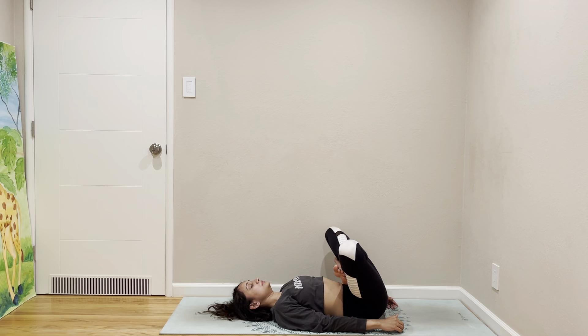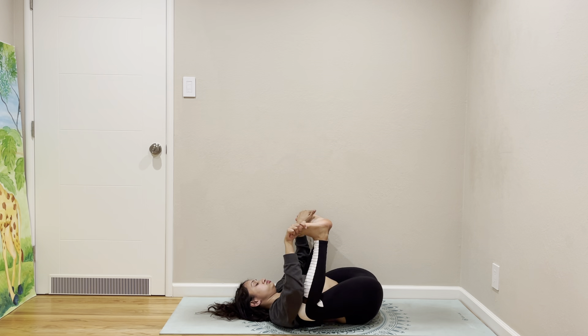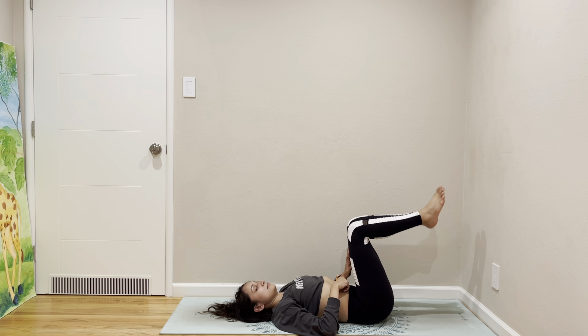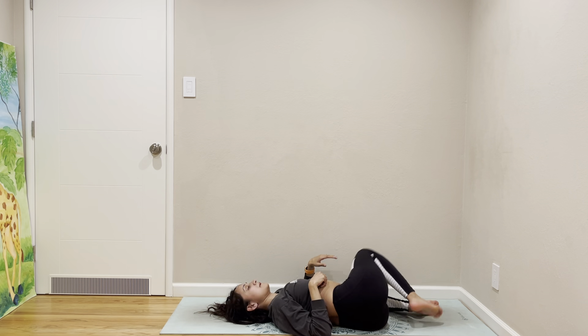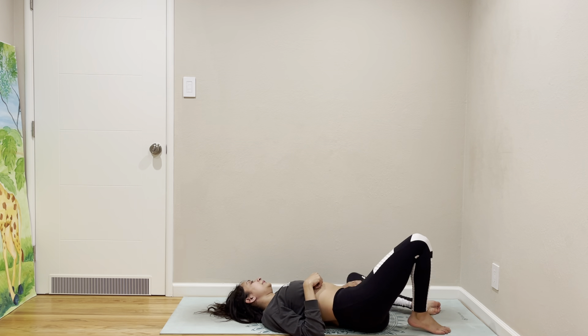Coming out. Let's go to happy baby, and then come to supine twist. Supine twist on the other side. Go back to centre.